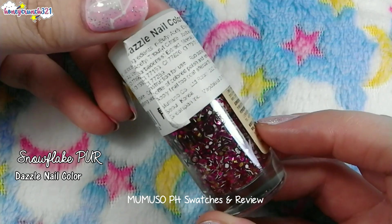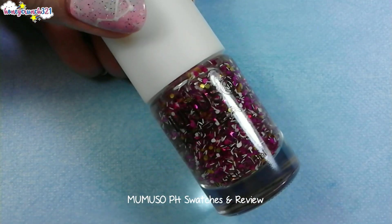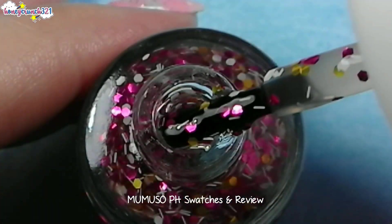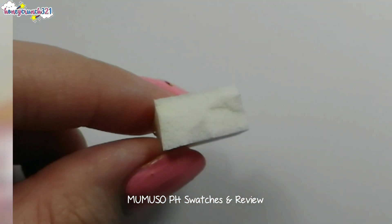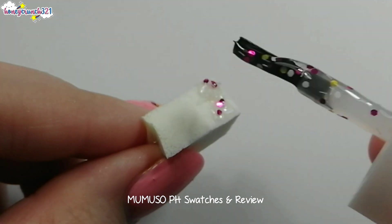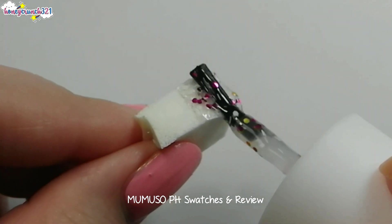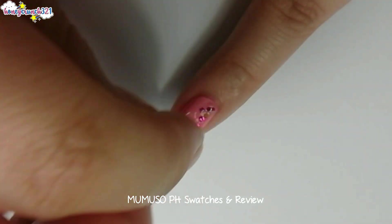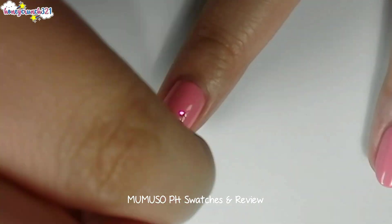This is Snowflake Fur. It has a clear base with magenta, yellow, gold, and white hexagon glitters, and I also see some white confettis. If you want to reach its full opacity, grab a cosmetic sponge and apply some of the glitter polish on it. The sponge will help absorb the clear polish, making it easier to apply the glitters on your nails. Then dab it onto your nails. For my nails, I'll be applying them on the half part.